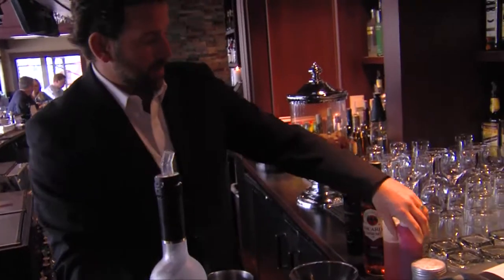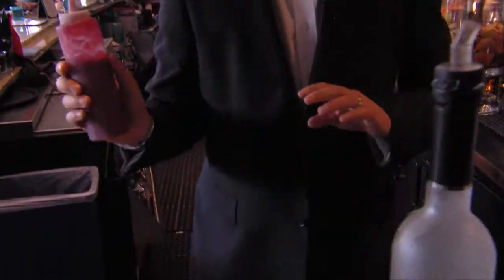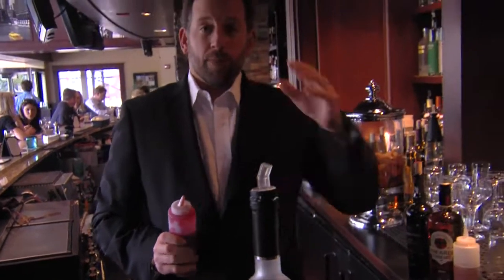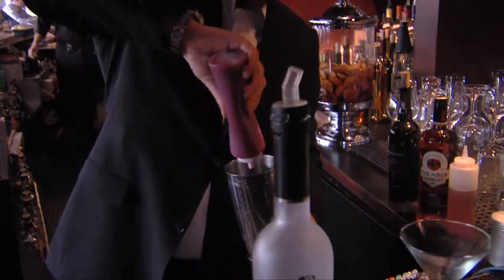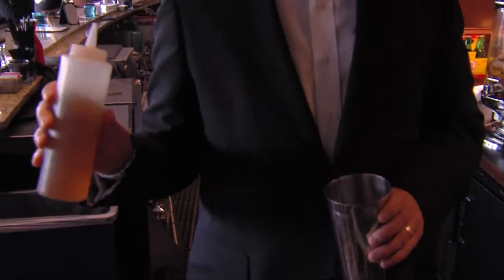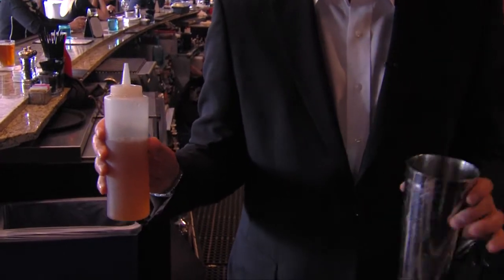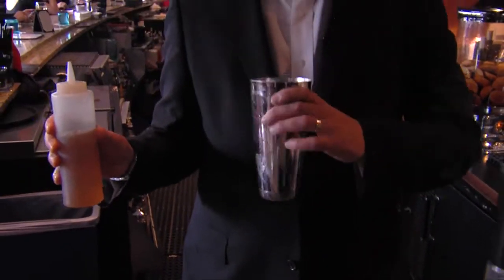Then we're going to add some cranberry compote. Basically, we take cranberries, boil them with sugar, put them through a Roboku — which is like a food processor — and then strain it through a chinois. To that, we're going to add some house-made rosemary-infused simple syrup: you just boil equal parts water and sugar, then add rosemary and let it steep for a little bit.